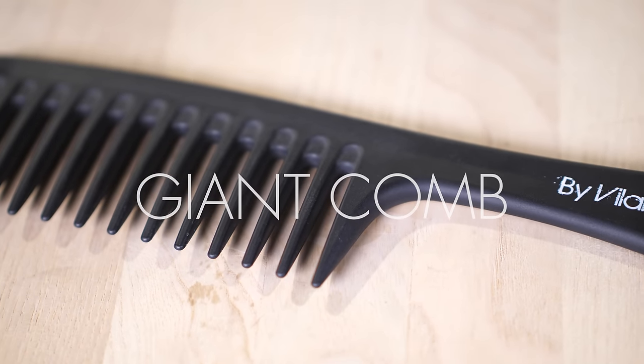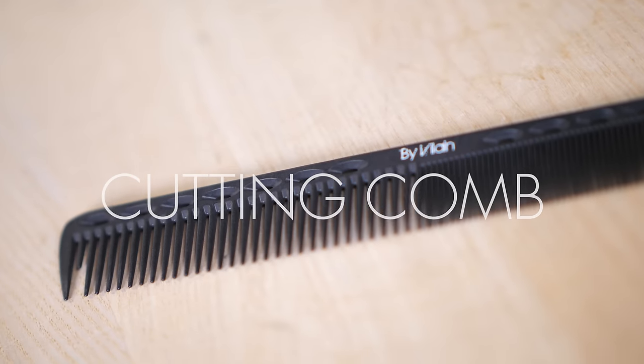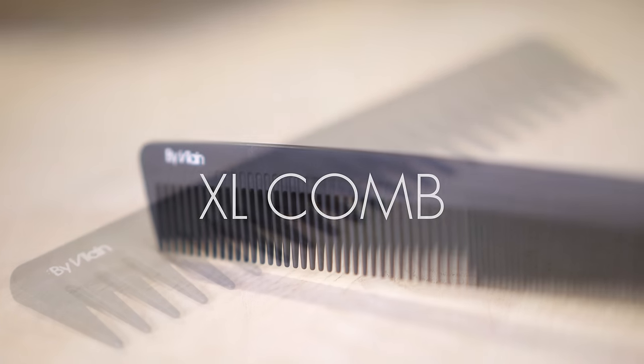Today we have the giant comb from Byvelane, the cutting comb, the XL comb, and the original comb.